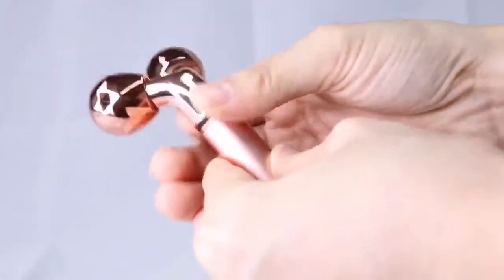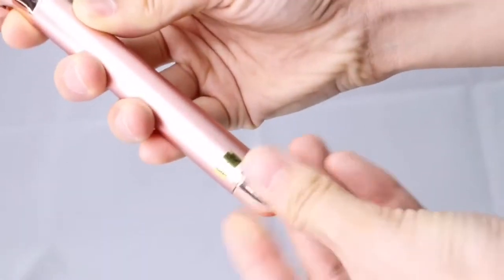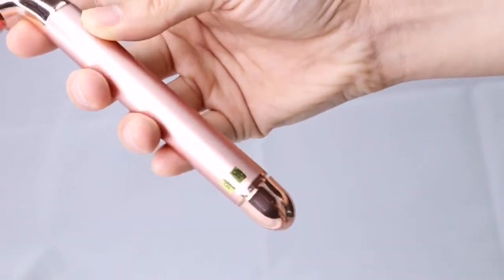Turn on the beauty bar by turning the button switch. Turning the button switch to the opposite side is to shut down the device.